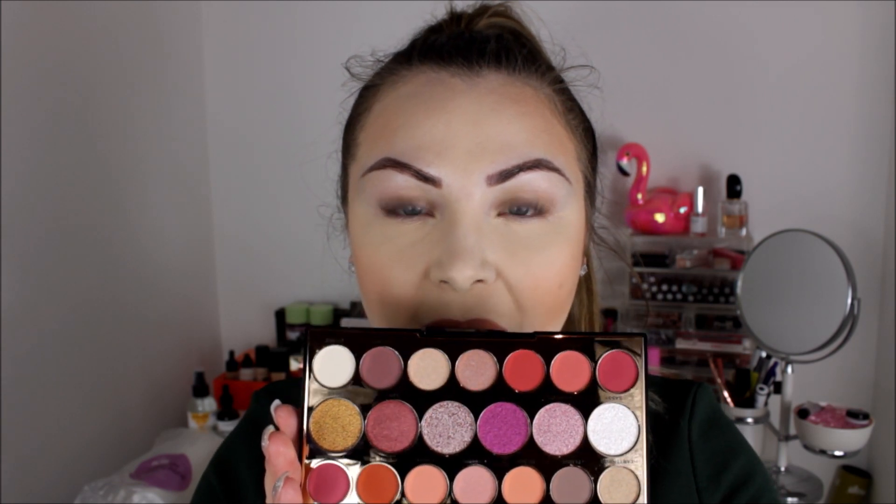I've got a lot of Revolution palettes either coming to me or I've just received some new ones, so stay tuned because I'm going to be doing a lot of videos. If my eyebrows look a little bold, it's because I've just had them freshly microbladed, so I've got to be careful not to go too close to them. I won't be putting the eyeshadow quite high up since they're still in the healing process. So yeah, we're going to play with this eyeshadow palette today and see what we think.